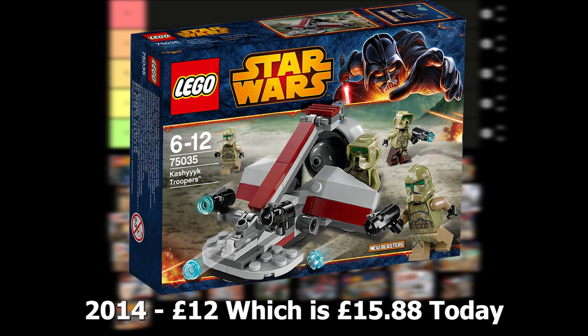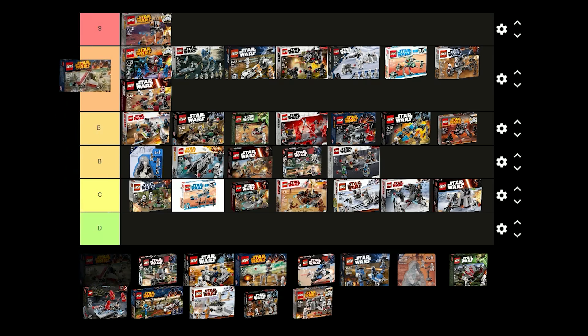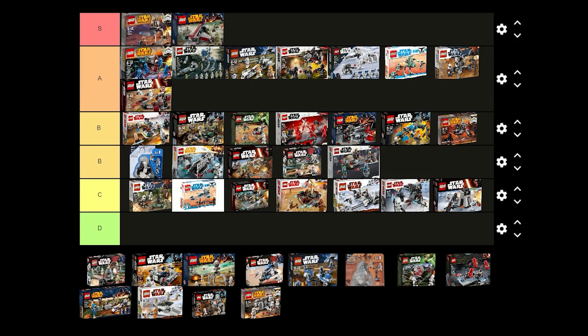The Kashyyyk Troopers battle pack was released in 2014 for £12 and includes 2 regular clones, 2 Scout Troopers and a Swamp Speeder. The minifigures are really good in this set and it's great for building an army of Kashyyyk Troopers. This one is definitely going in S tier as it's one of the best battle packs that has ever been made.